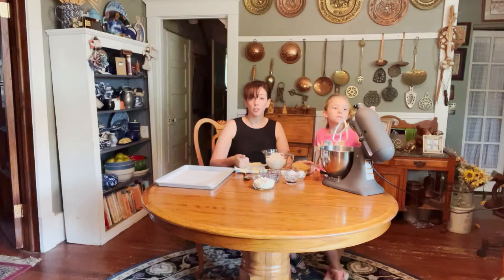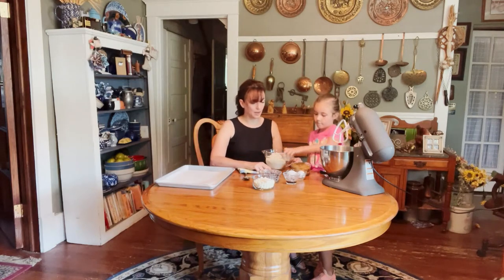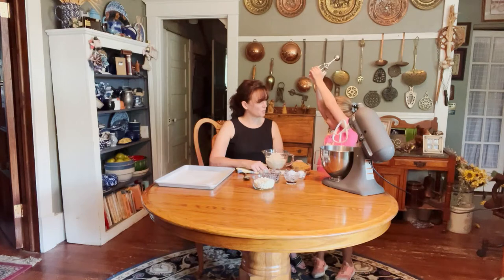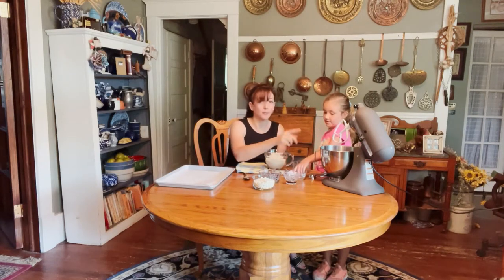We're going to do two sticks of butter. You can use salted or unsalted — today I'm using unsalted because we're using a full teaspoon of salt for flavor. Next we add a cup and a third of brown sugar. What I love about this recipe is that most good chocolate chip recipes use white sugar AND brown sugar, but for this special recipe we're using only brown sugar — no white sugar today.